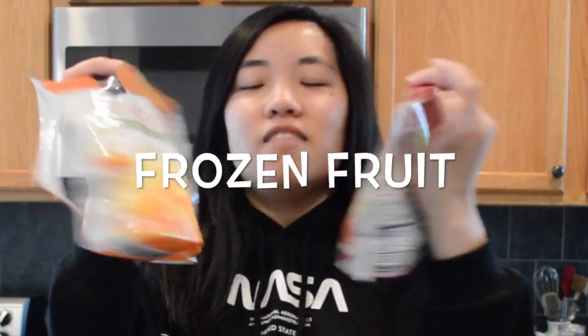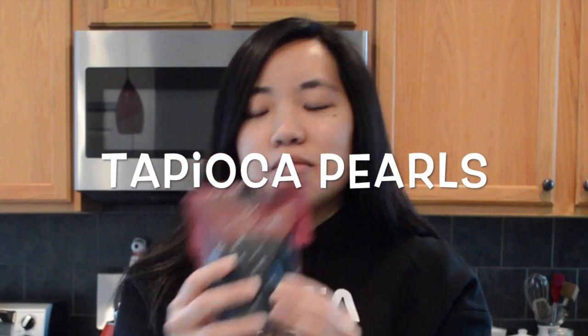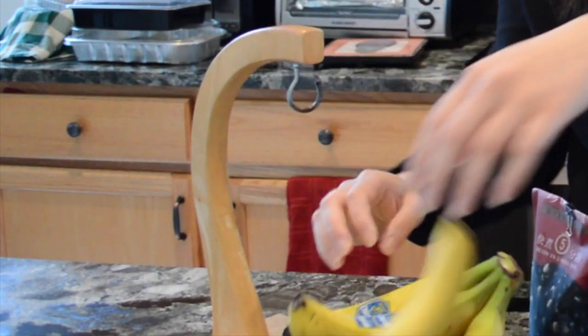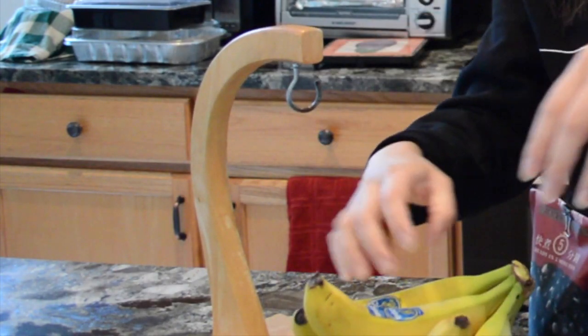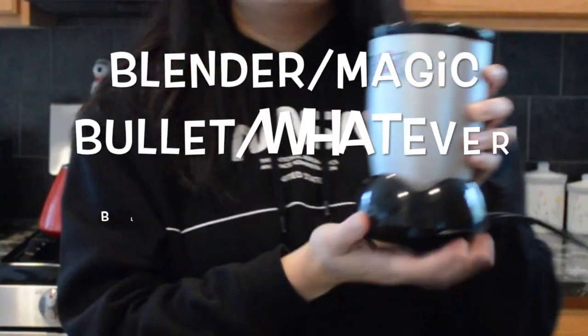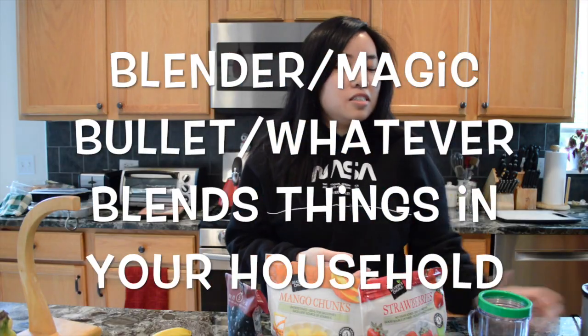You're going to need a couple of ingredients. You're going to need frozen fruit — I have mangoes and strawberries — a thing of tapioca (I got this on Amazon), and bananas. You also need a blender. I have a Magic Bullet, and a cup, and the blade.